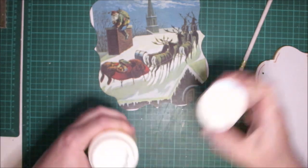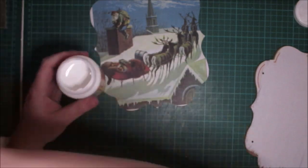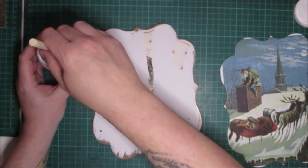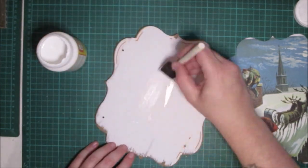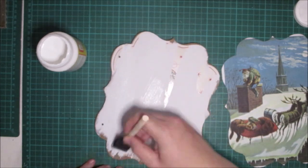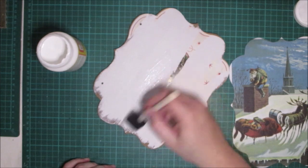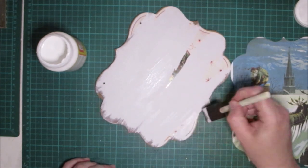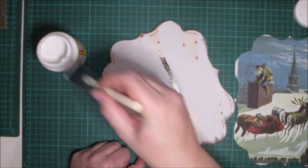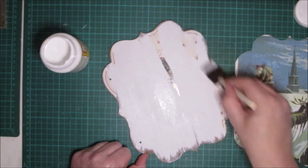Okay, I'm going to use some matte mod podge — I'm going to use a sponge brush — and I'm going to put a thin layer on this. Because if you think about it, the paper that's still on there is going to soak up some of the mod podge, so I'm going to do a thin layer and let it dry for a few minutes, then come back and put on another layer.